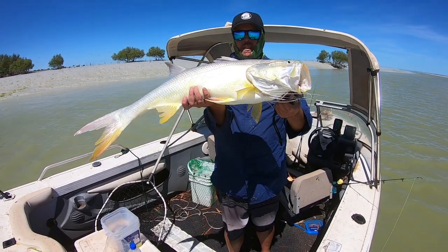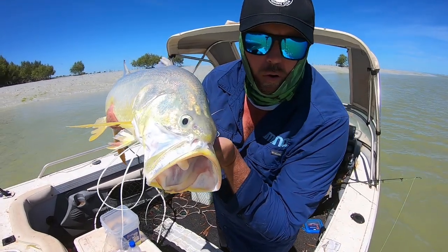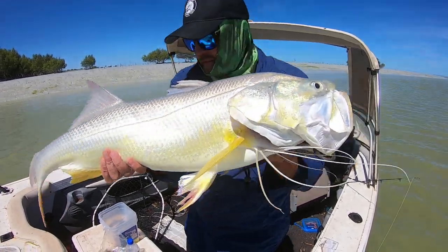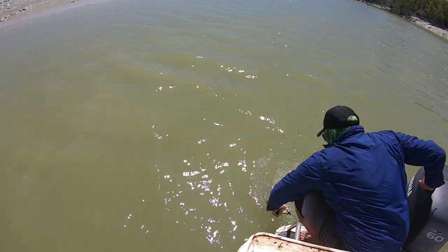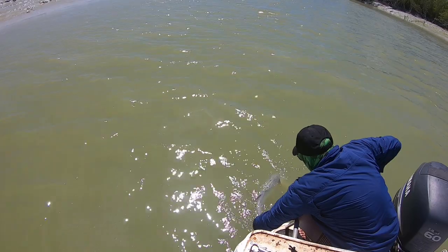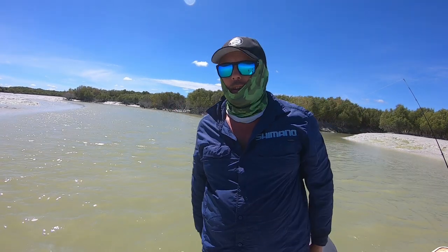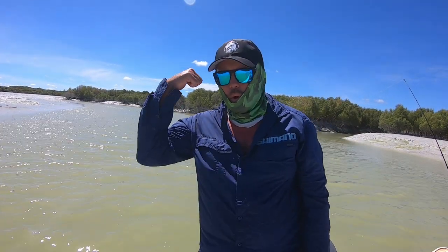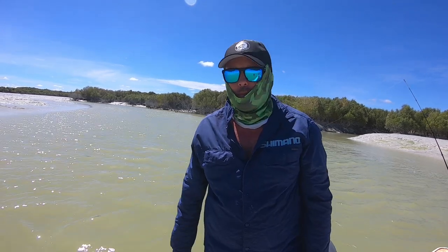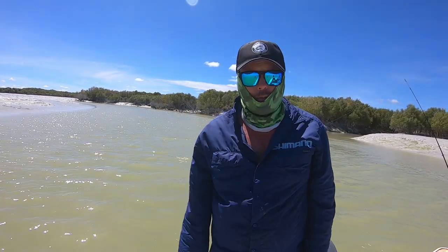Here we go, top fish — look at that, 94! Good thready. All right, let's get him back. Biggest one for the year, 94. So I've got two threadies now, been here a couple of bites. That was on the mono again — two threadies on the mono.